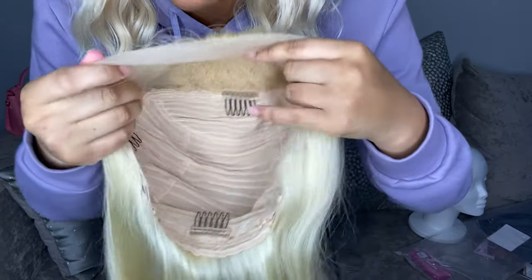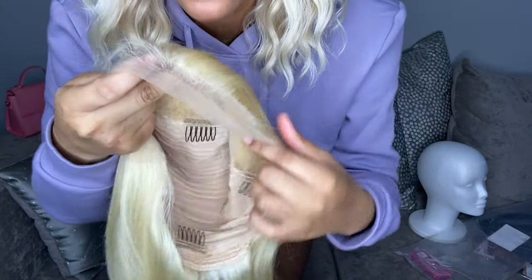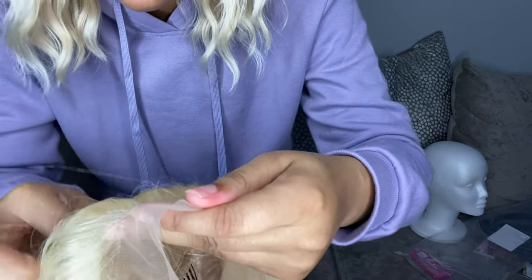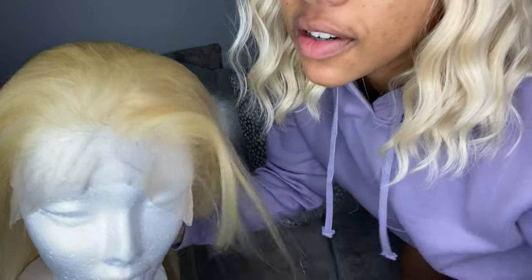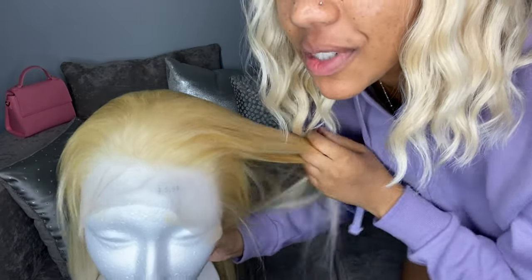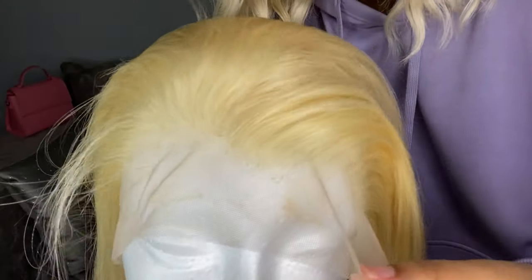It also has paper on the inside — we're going to remove that. As you can see, it has clips — four clips all up and through. That's always good to make sure your wig is super secure. And you can see the lace and how far it goes back, which means you can part it a lot of different ways. The length is very much a 20 — it's giving 20, she's long. I got this little styrofoam head so I can start working on doing baby hairs better.